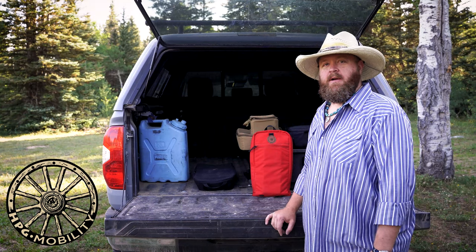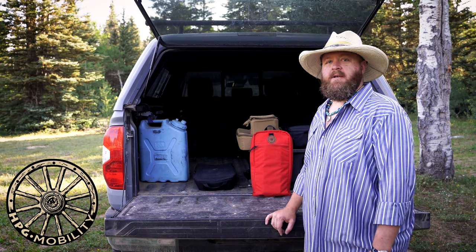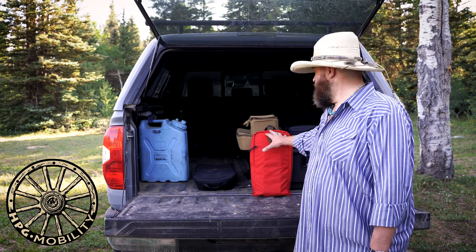I'm Scott Hill with Hill People Gear and I'm here to introduce you to a new piece of the mobility line, which is the Expedition Kit.